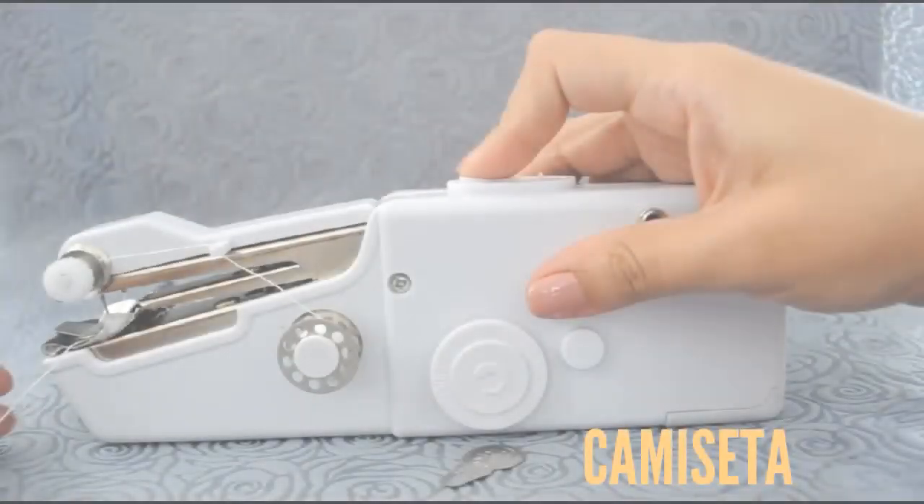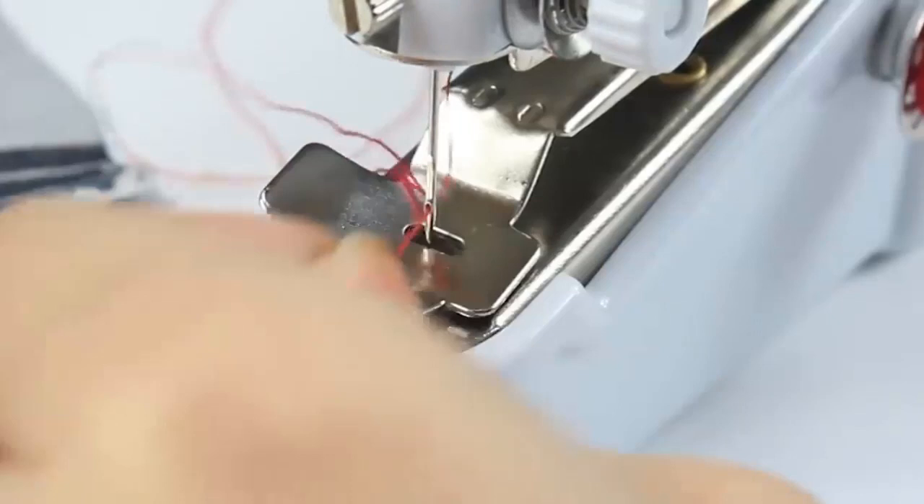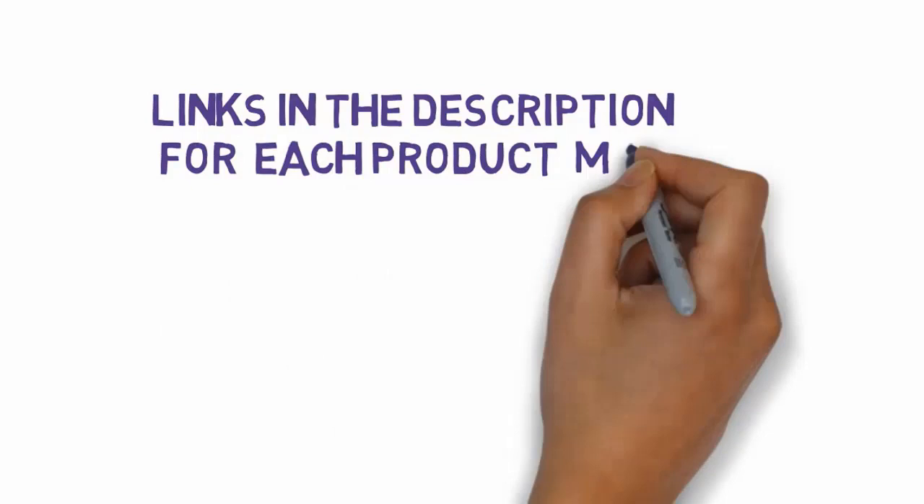Are you looking for the best handheld portable mending machine? In this video we will look at some of the 5 best handheld portable mending machine reviews. Before we get started with our video, we have included links in the description, so make sure you check those out to see which one is in your budget range.